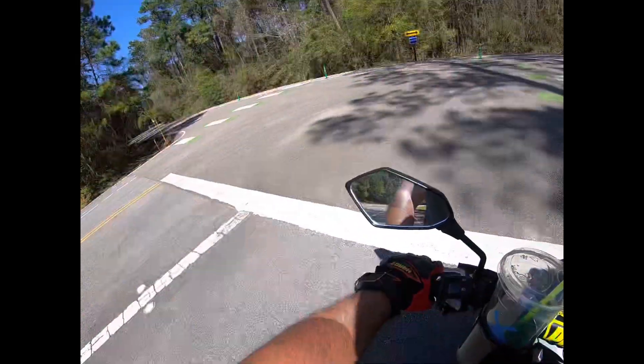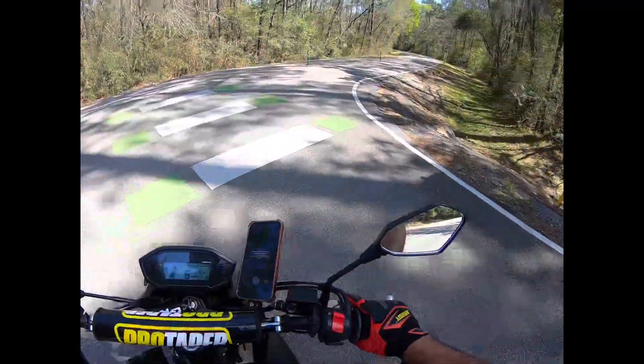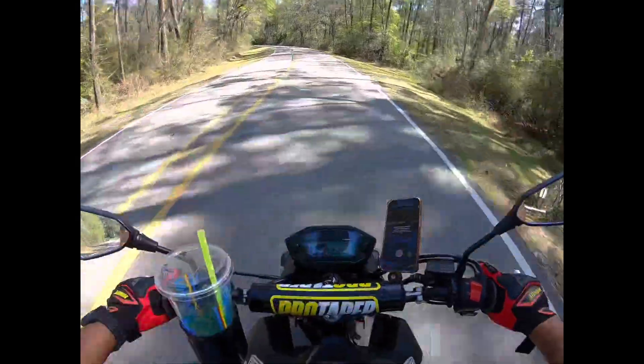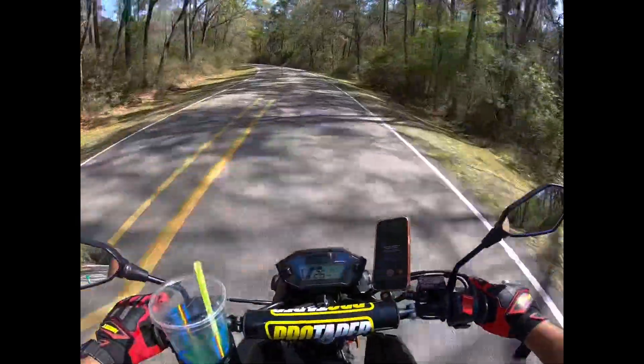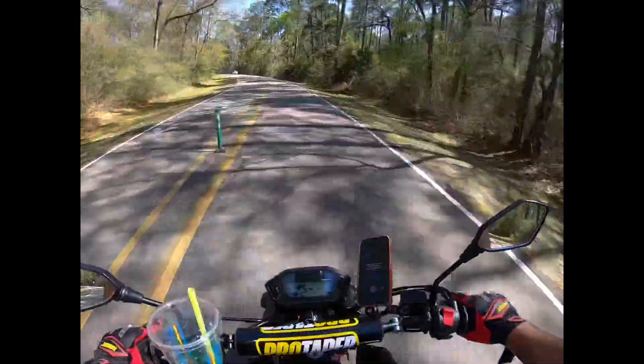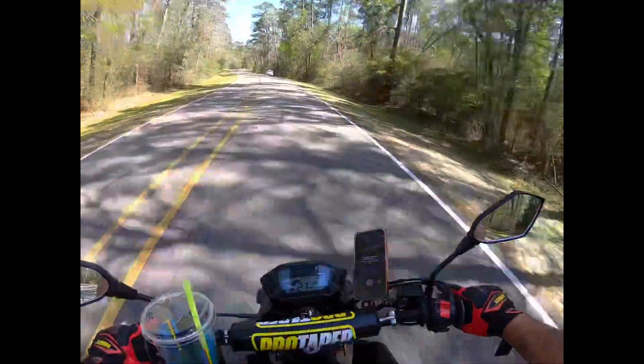I ended up buying a mini bike to follow the kids around. My son's a little bit older so he can ride the mini bike. I was gonna teach him how to ride the Navi, but I figured once he gets the mini bike down pretty good, he can just jump on the Navi with ease.